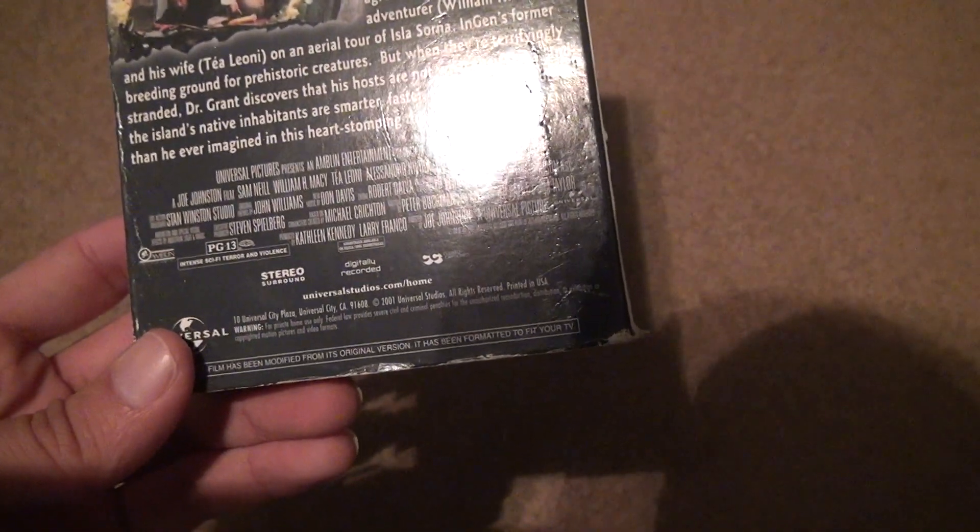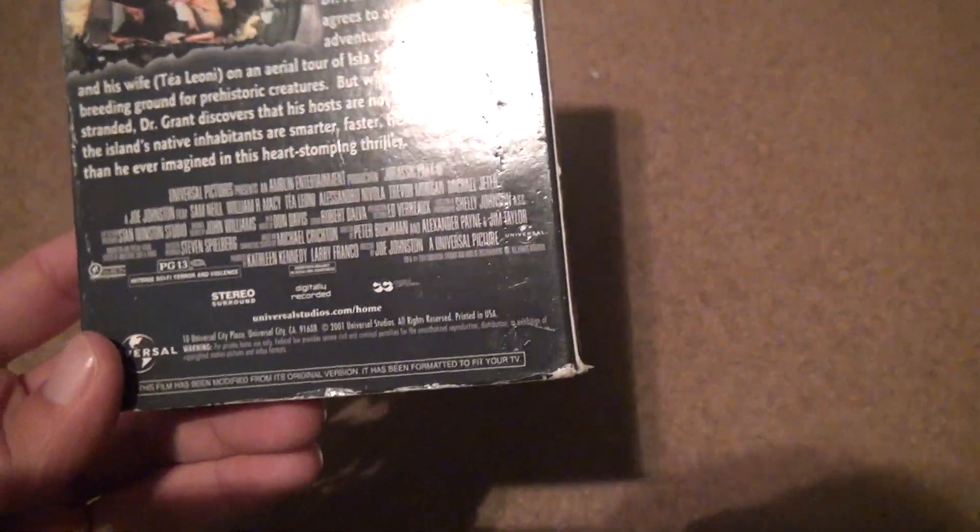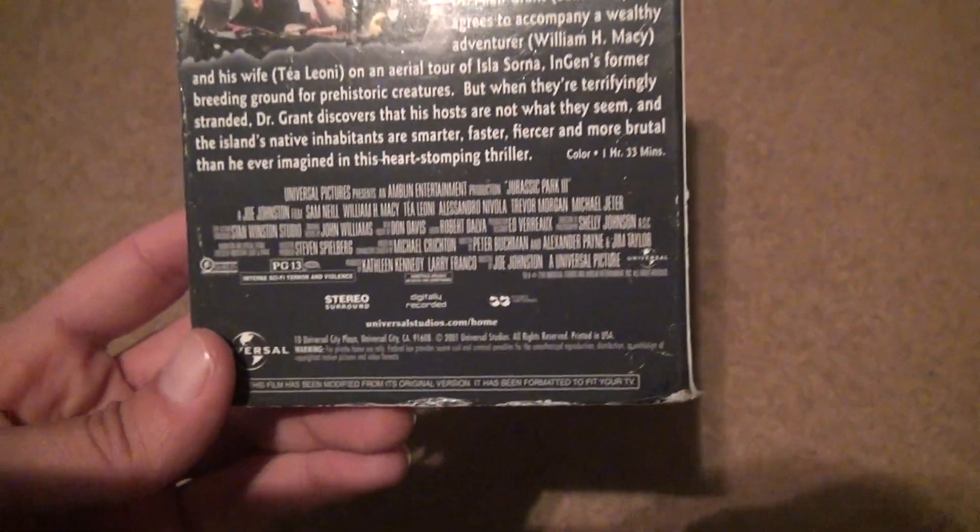You got a little description on the back. Anything else to throw out there? 2001 they made this? Didn't they abandon VHS only a couple years after this, I think?